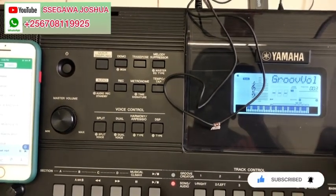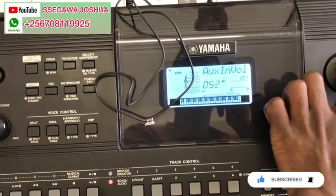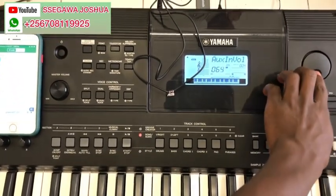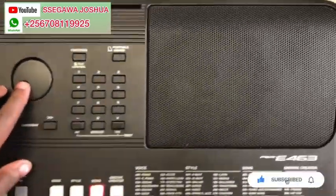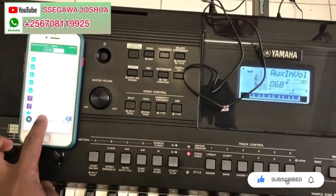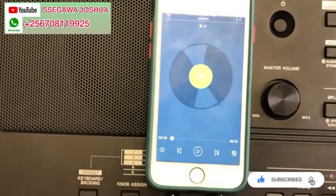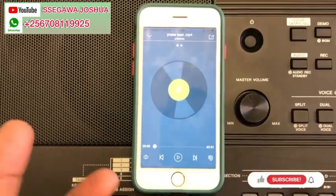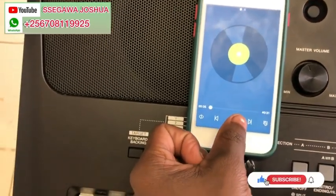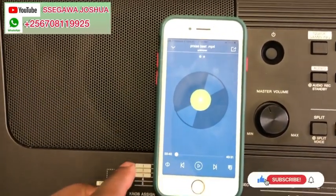Are you feeling that? So the beat is here on the mobile phone but it is sounding from the keyboard. Let's try again.